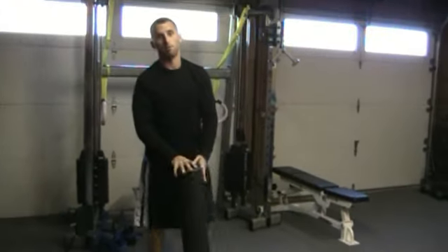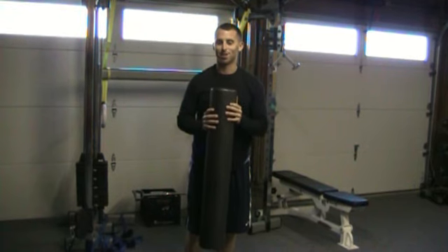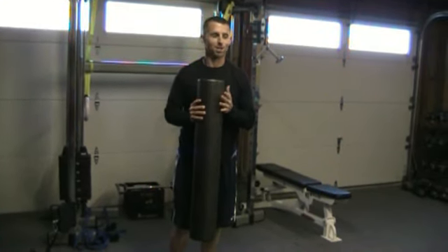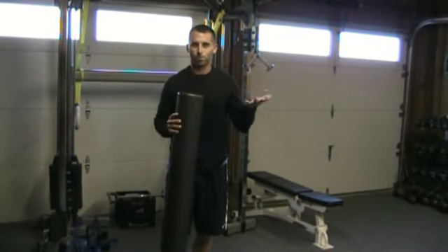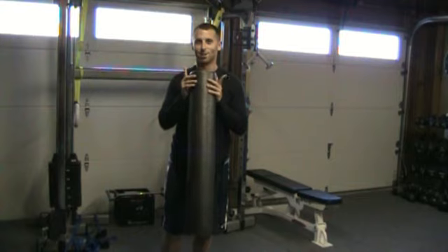So that's foam rolling. Remember — every day. I know you guys don't want to and you're lazy and you think this isn't important, but it's extremely important. What's the point of working out if you're going to have injuries and have to stop working out for days, weeks, and months because you're hurt? So prevent that. Foam rolling — highly recommend. Do it now.